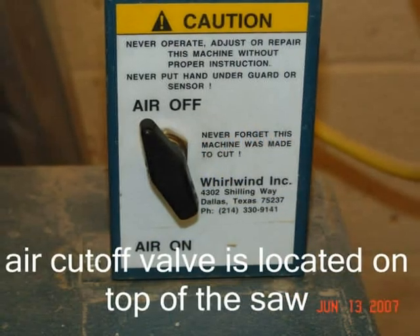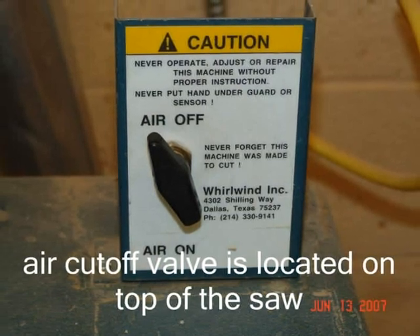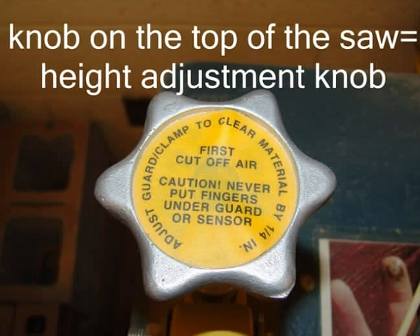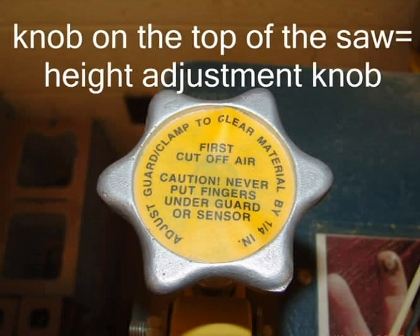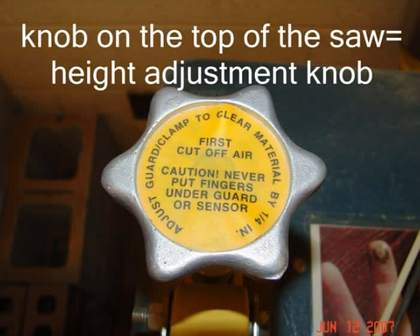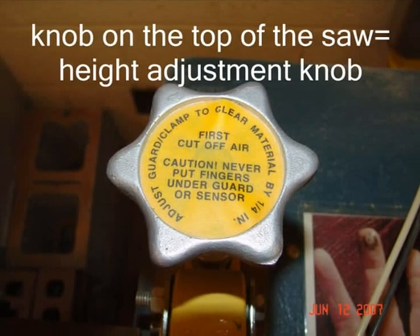Putting your hands there will result in serious injury. The air cut-off valve is located on top of the saw — it is the one with the black switch. To adjust the clamp guard sensor to the thickness of your lumber, turn this switch to the off position. The other knob on top of the saw is the height adjustment knob, located just behind the guard clamp and wood. Take notice of the caution label attached to the top of this knob. This knob must be adjusted so that the sensor clears the lumber by approximately one quarter of an inch.